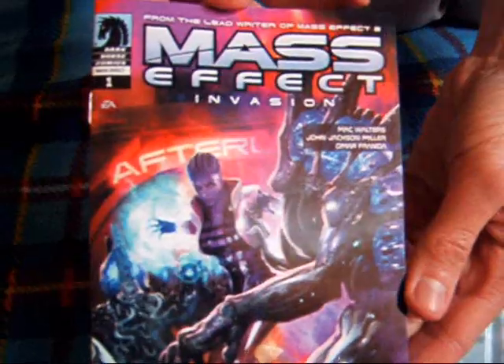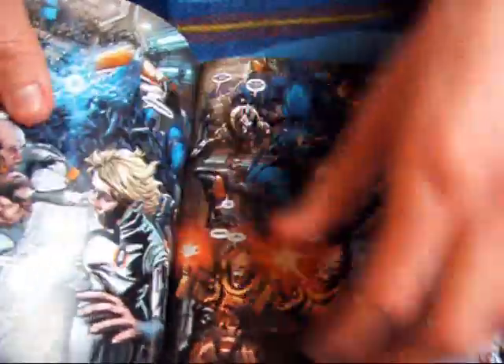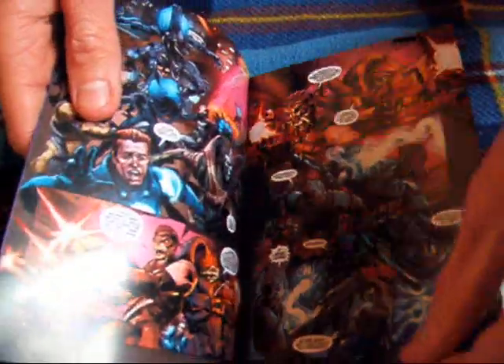Tutaj mamy Mass Effect — coś, inwazja. To jest po angielsku z tego co widzę. Ja sam jeszcze nie wiem — to sobie sam potem wszystko przejrzę ładnie. W ogóle teraz zamykam oczy i lecę kartkami.